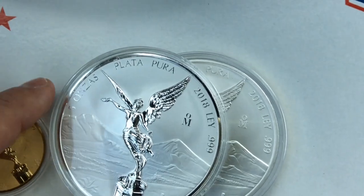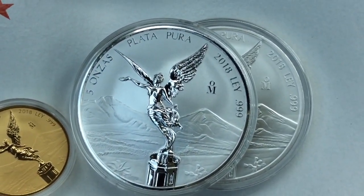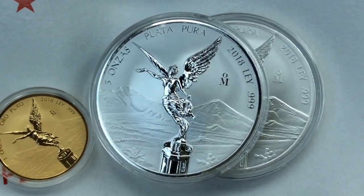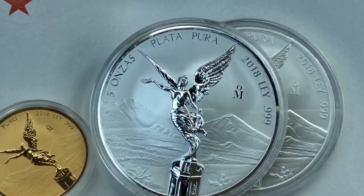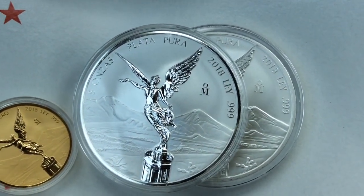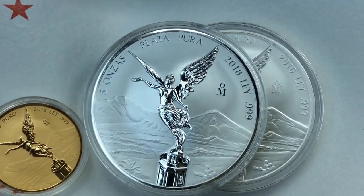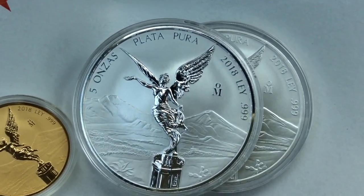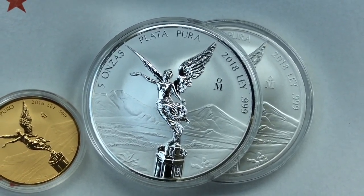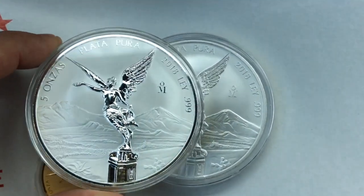The other big purchase was the 2018 reverse proof 5-ounce libertad. Initially these were selling for almost $200, but I ended up getting this one for just under $150. I was really patient about when I bought it and landed a pretty good deal, so I'm happy about that as well.